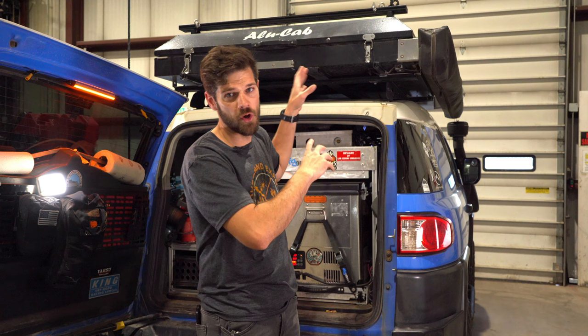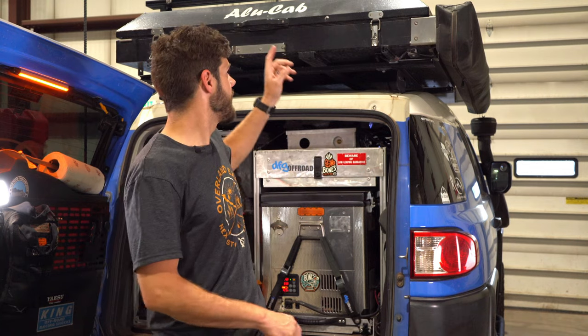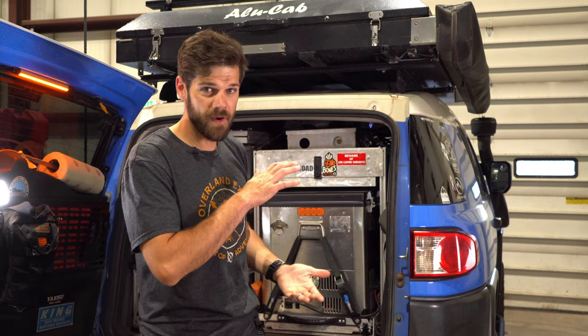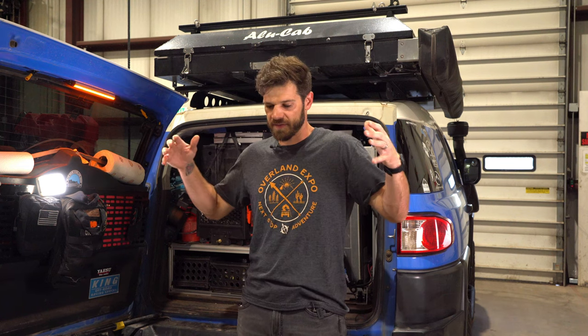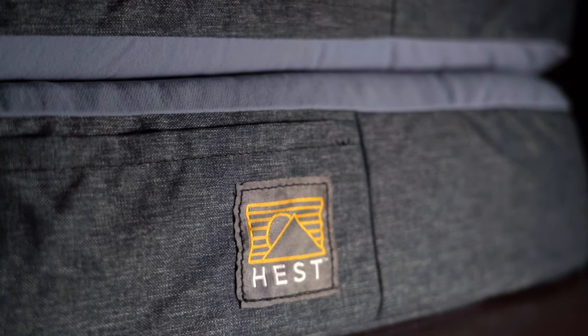I have no idea what R-value the factory mattress in the Alu Cab is, but the Hest is going to be higher because the factory one is just cheap foam. Alu Cab claims a three-inch mattress — 75 millimeter — and I put a one-inch topper on top of that. I researched semi-inflatable options with memory foam and air chambers, but I personally don't like the possibility of an air mattress deflating. There are a lot of things that can go wrong with something that holds air, and people were deflating them just to close the tent — not interested.